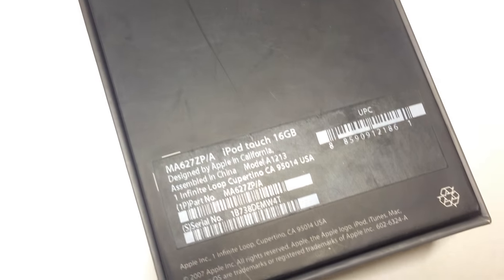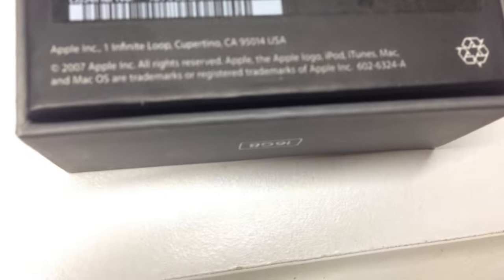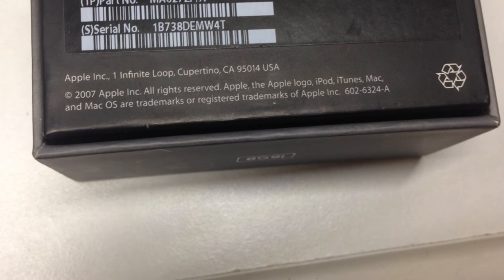On the back you have all the specs and what it requires iTunes-wise and operating system-wise. On the bottom you can see all the serial number and model number information, as well as copyright 2007 Apple Incorporated.